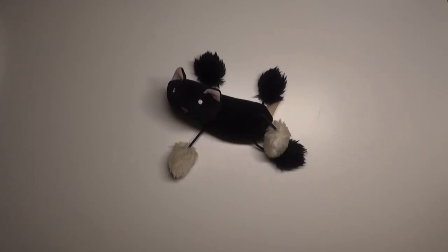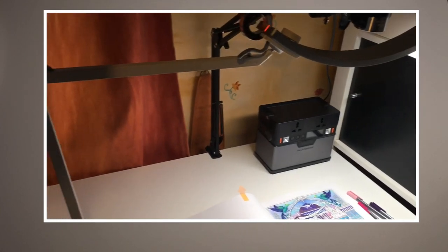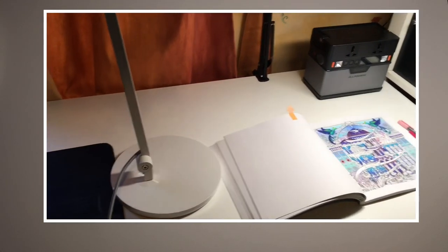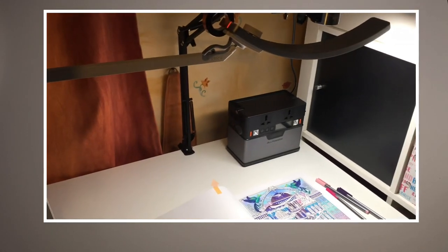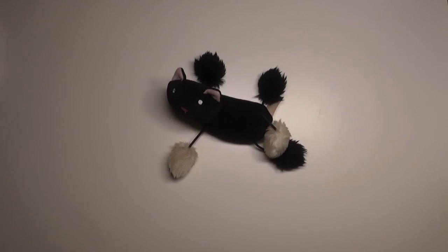Hi everyone, welcome back to Colouring with Kate, thank you for joining me today. In this video I'm going to share a late February haul to cover things that I purchased in late January and February. And then I've got a very special feature where I am introducing this BenQ lamp that you can hopefully see in the small cutout there — it's a great lamp called an e-reading LED lamp and I'm going to go through a few things about that in this video.